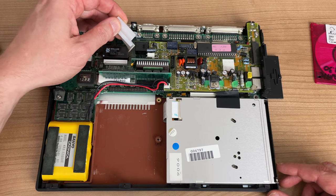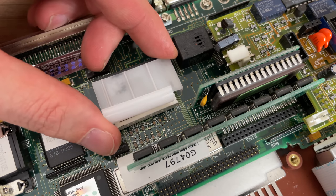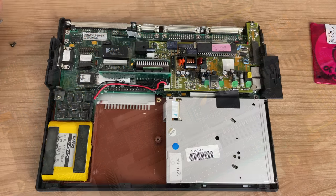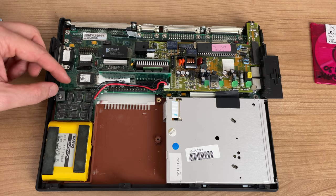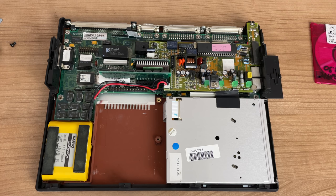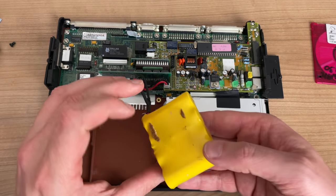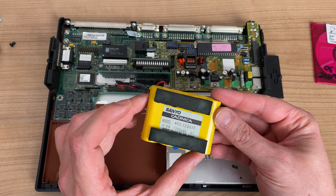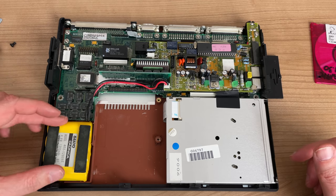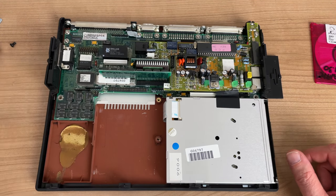Underneath this little plastic cover we have the Dallas chip that we need to tackle. It's protected by this plastic piece that routes the LCD flex cable in a certain way. This little chip is causing problems and will need to be replaced. You also often see in these old laptops that the plastic becomes very brittle and easy to snap off, which is the case here. Next I'm removing the battery pack which was glued into the frame - a 4.8V 1200mAh battery pack connected to a separate board on top of the main logic board via a special connector.